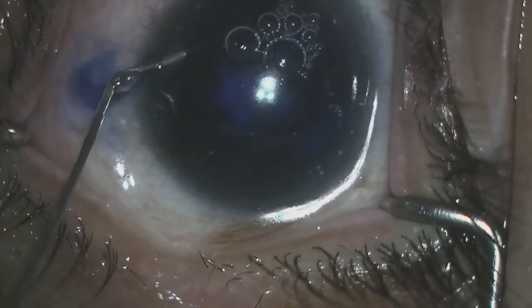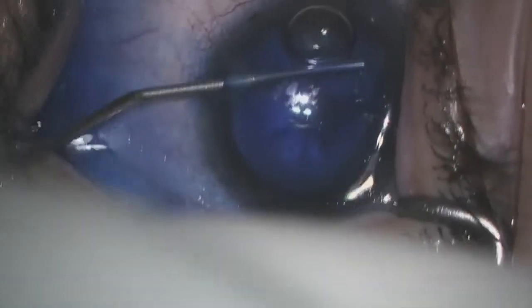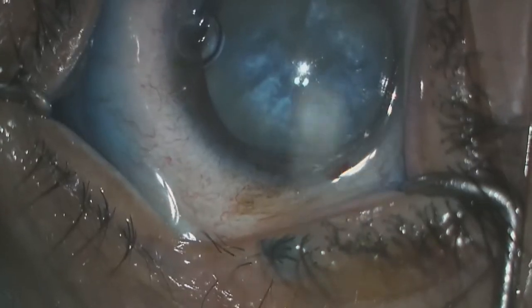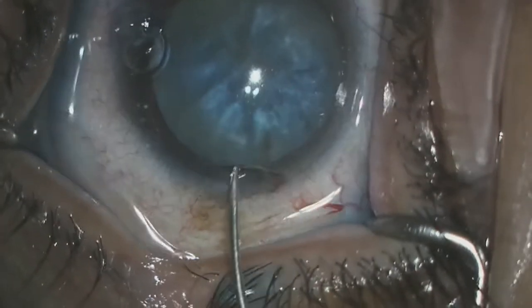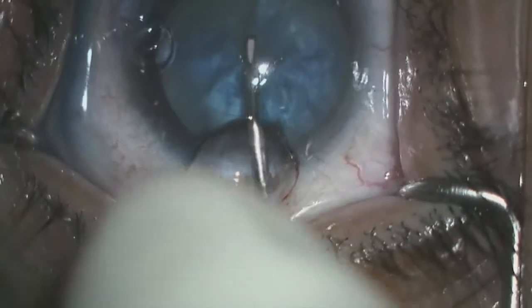At this point we're injecting Vision Blue to stain the capsule. The Vision Blue was rinsed with BSS out of the eye and now we're injecting Healon EndoCoat. At this point I would have been better served by using something a little more dense like Healon 5. However, as I said, this was a case where multiple things could have been done differently.